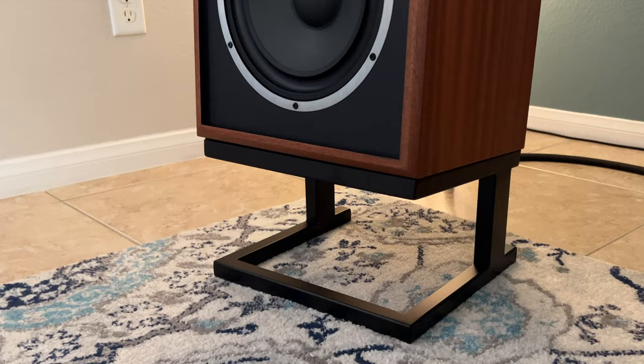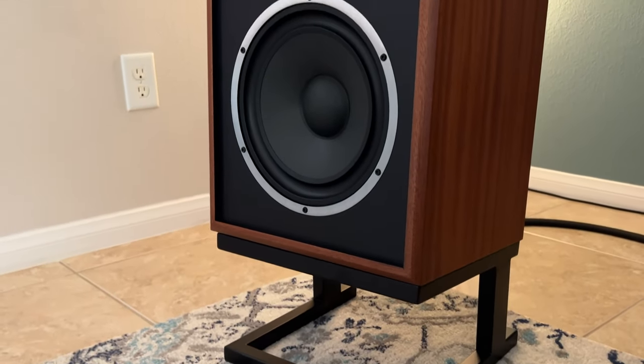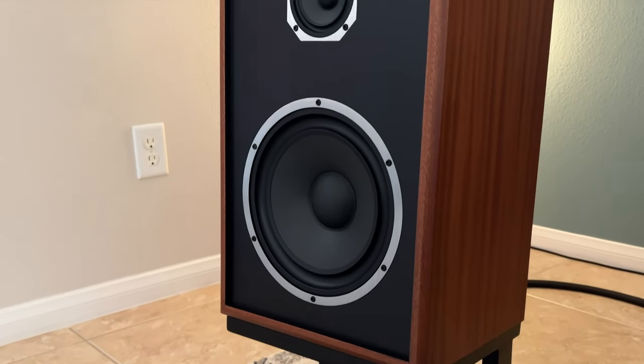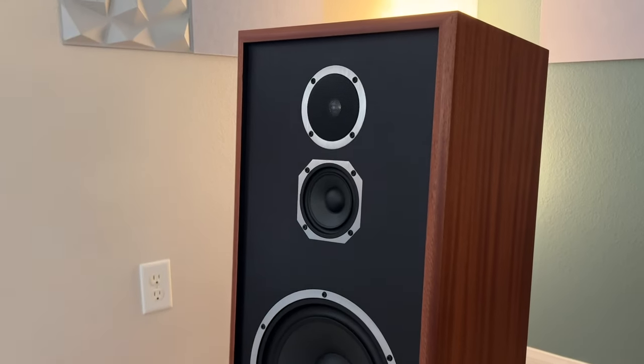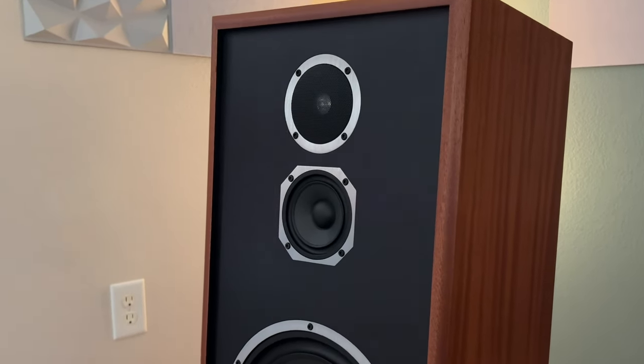Some may say this speaker looks like a vintage speaker from the 1970s era, but technically everything is modern — sealed enclosure, acoustic suspension design, and driver integration. The three-driver configuration using the 13 crossover components. Everything combined, they introduce very well, high-quality sound that they can provide.